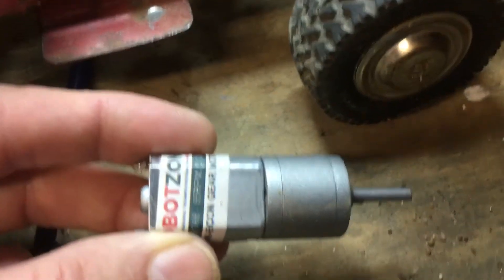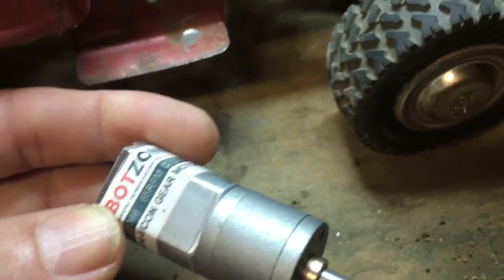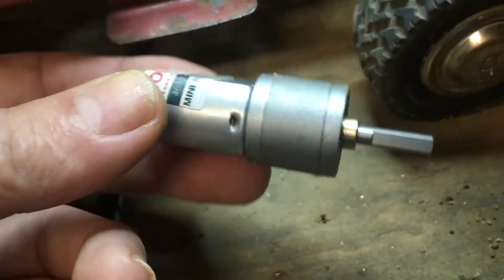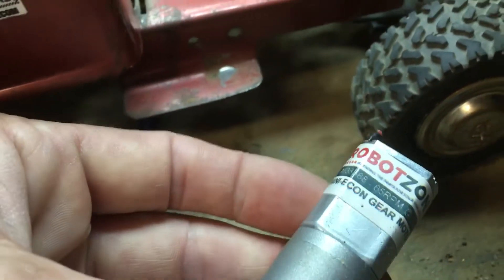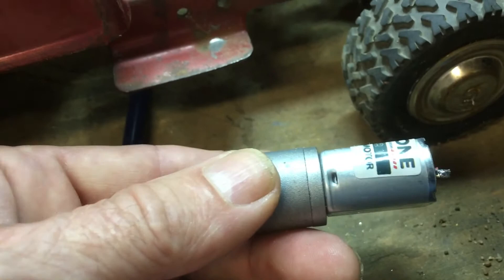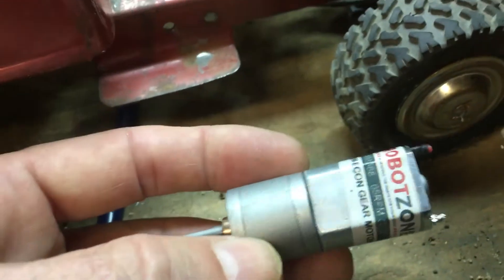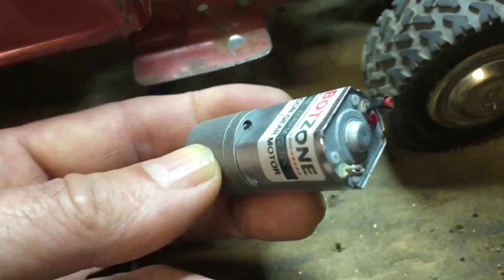Here's one of the motors that I'm using from Servo City. This is a 65 RPM economy gear motor. I have real good luck with these in light-duty applications. If you were going to be lifting something real heavy, I would suggest using the planetary gear versions, which are more expensive, but you won't replace them as often.